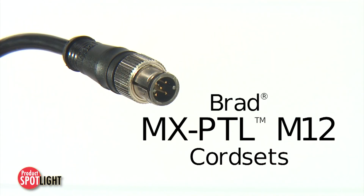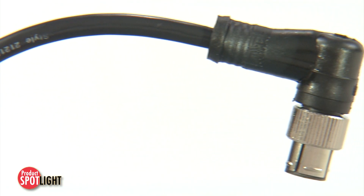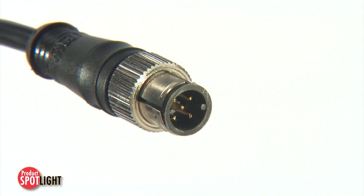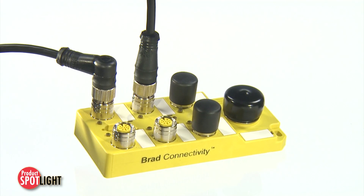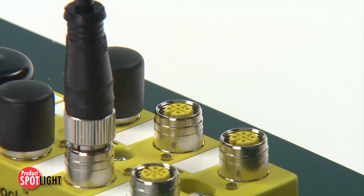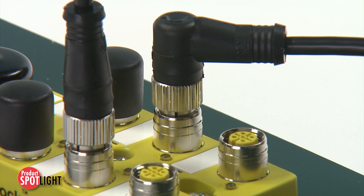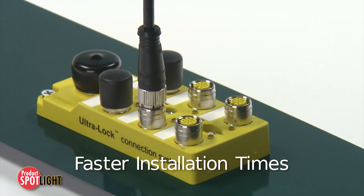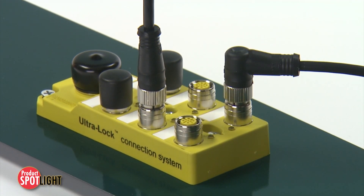Brad MXPTL M12 cord sets are the solution to downtime and slow installation times that can eat away at the profits and productivity gained from factory automation applications. When a large number of sensors and actuators must be installed or updated, using this efficient, operator-independent push-to-lock mating technology enables significantly faster installation times. The result is cost savings to the installer and shorter downtimes.